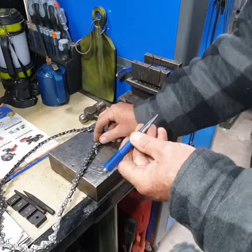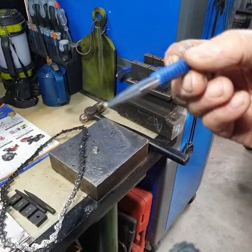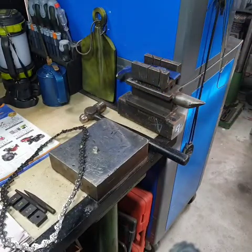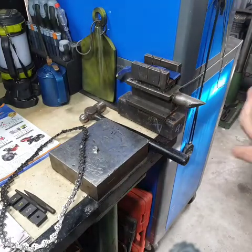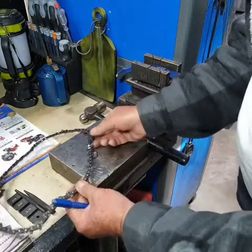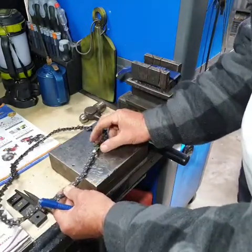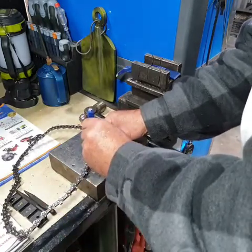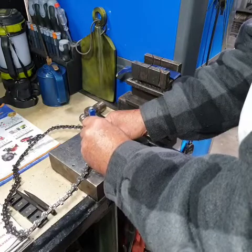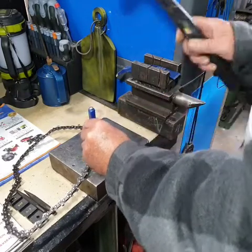Now, the most important thing when you do this is that your punch goes right in the middle of the rivet. If you put the punch at the side of the rivet, it may not pop it. So you've got to make sure that it's right in the middle. Where the nut is, we place the rivet as close as possible into the middle, and we place the punch as accurately as I can into the rivet and give it a sharp hit.